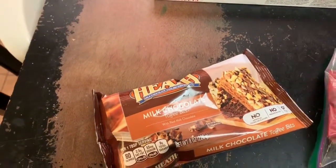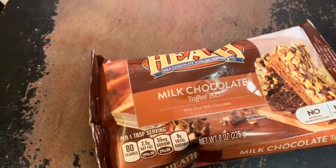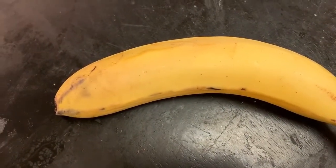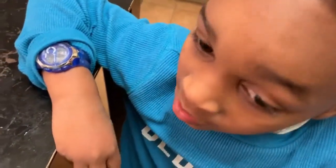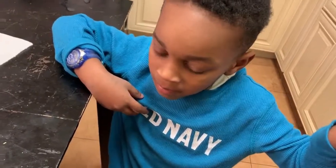We got some milk chocolate toffee bits to go inside the puff pastry with the cherries, we got almonds inside the puff pastry with the cherries, and maybe some bananas with the cherries and puff pastries. We also have egg. Those are the ingredients we're going to try inside the cherry puff pastry pie, and anything else I decide to add as I go along.